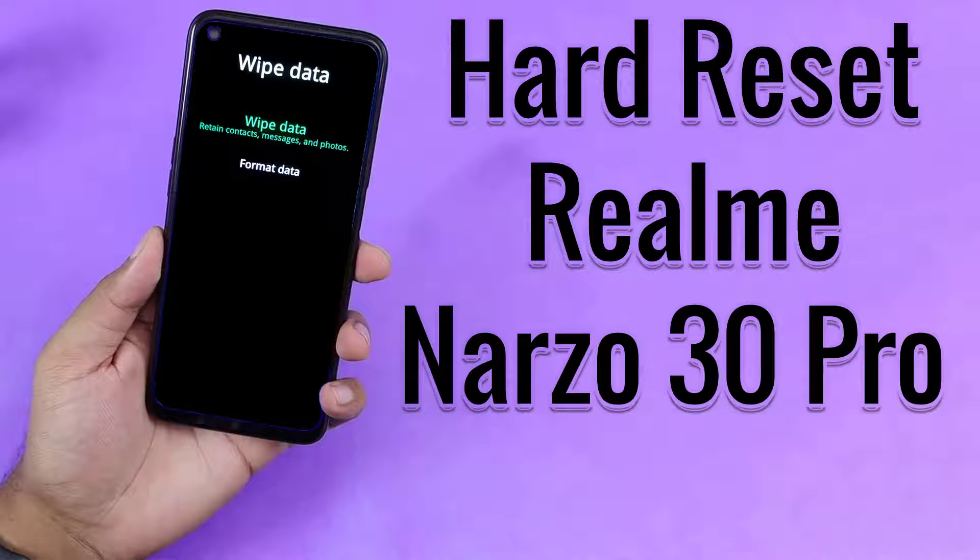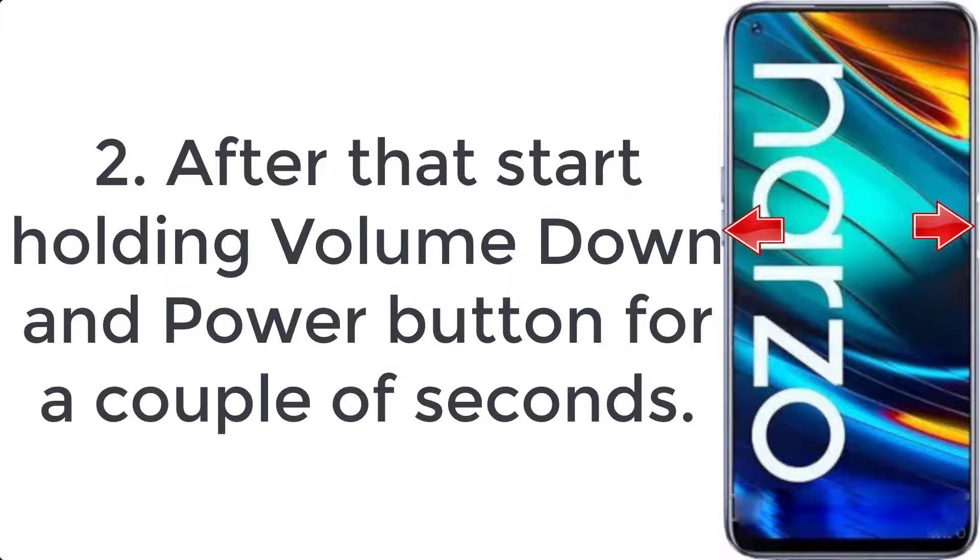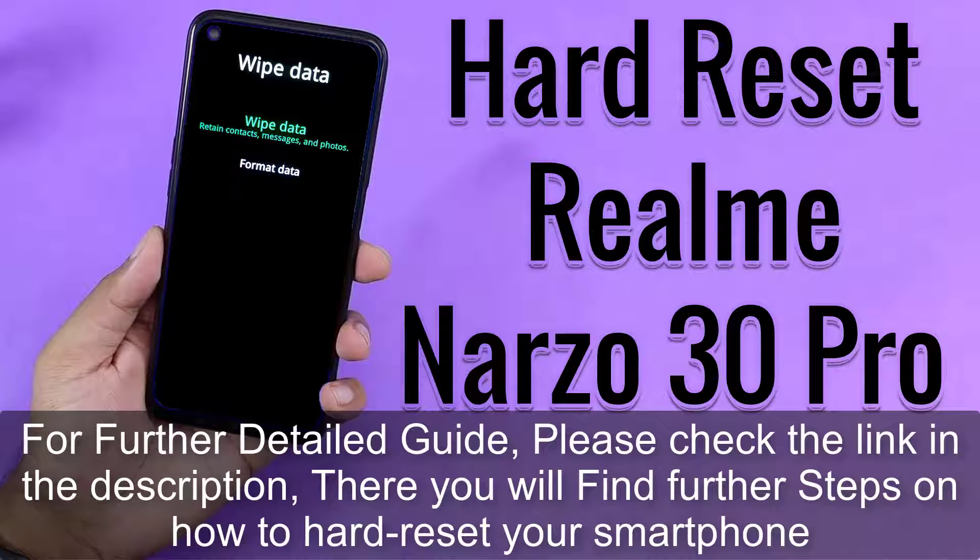How to hard reset Realme Narzo 30 Pro. Step 1: Turn off the mobile by pressing the power key for a few seconds. Step 2: Start holding the volume down and power button for a couple of seconds. Step 3: Release all keys when the Realme logo shows up.